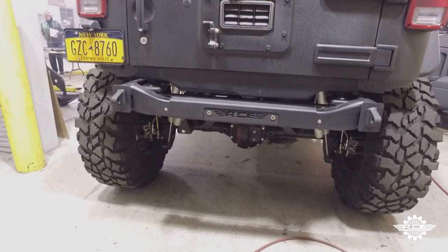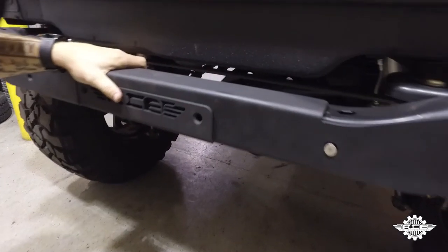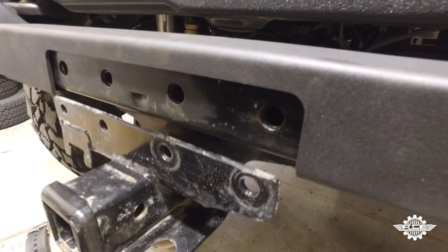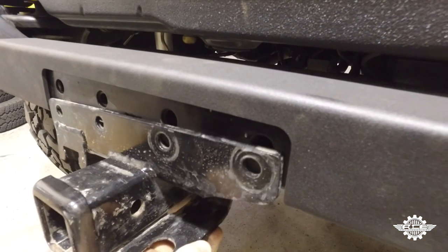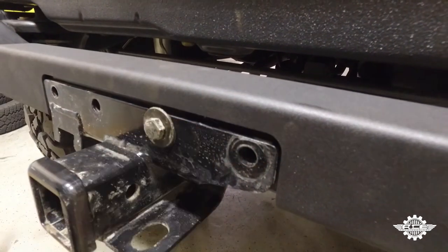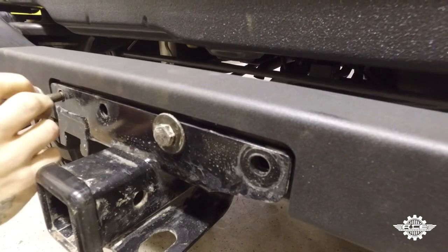Your Hammertown rear armor should look similar to this once you're finished. Step seven: to switch out to the factory hitch, start by unscrewing the hardware in the center cap and removing it. Then slide the factory hitch over the crossmember where the center plate has been removed. If you have a factory hitch, the hardware will just thread in. If you have an aftermarket hitch, it may need to be bolted up with washers and nuts.